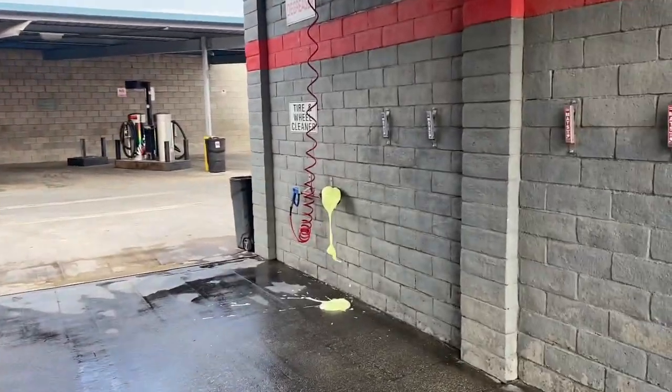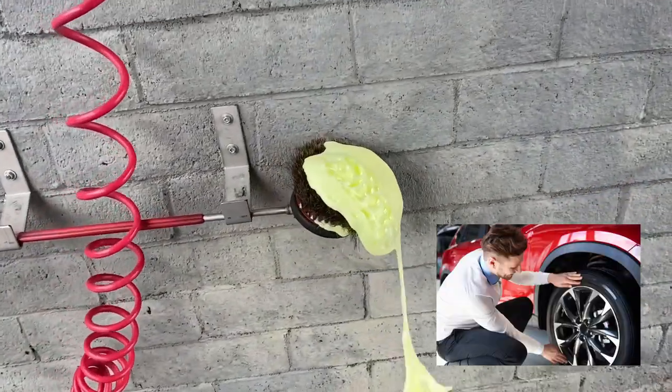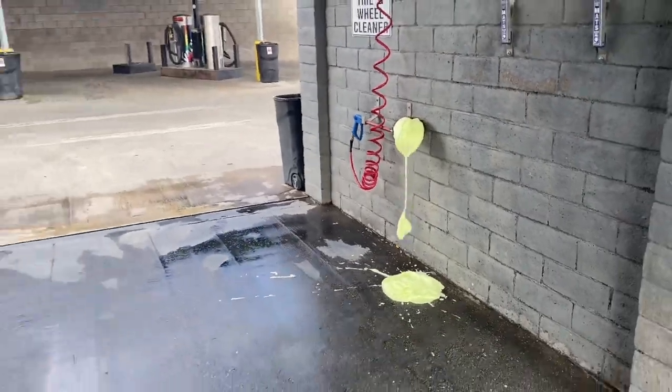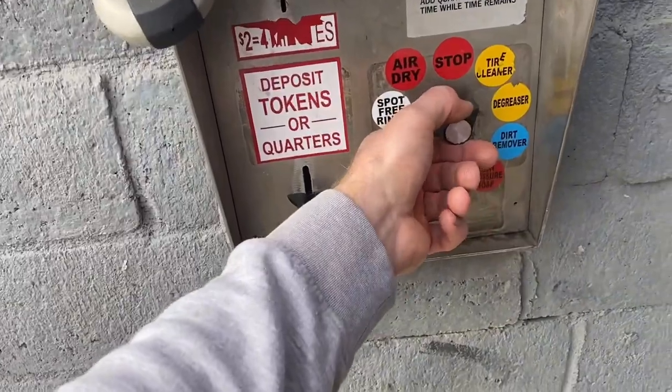We'll start with the tire cleaner. Let me flip the camera around — this is how I have mine coming out. Customers seem to love it. Plenty of soap — you just put that all over the wheels and it makes them come out nice and shiny. People love it. Next, let's switch to the dirt remover.